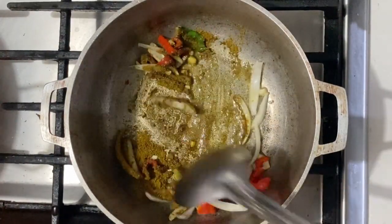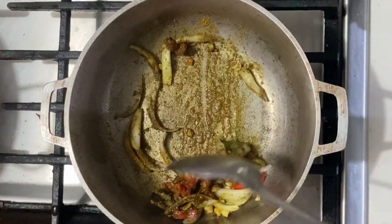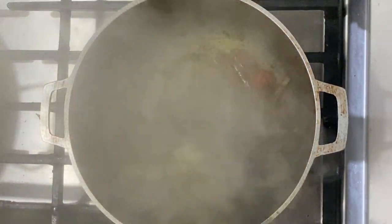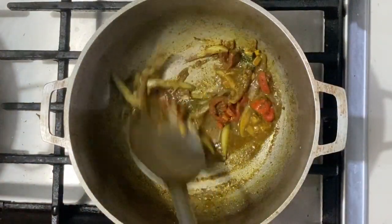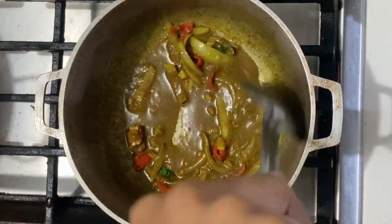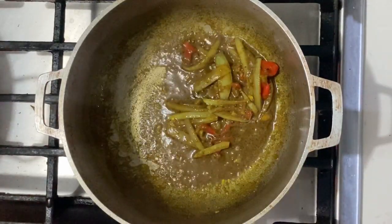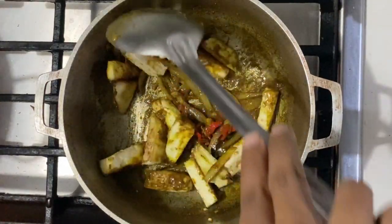Then in goes the curry powder. The next step is to toast this curry powder to help release those flavors — going to take about two to three minutes. You can add some water just in case it begins to stick or burn, or if the heat is too high. Then I'm going to add a little more water after about two to three minutes — I want it to form that curry paste.